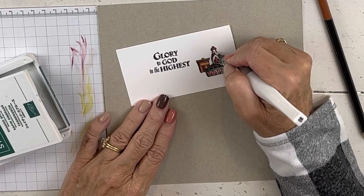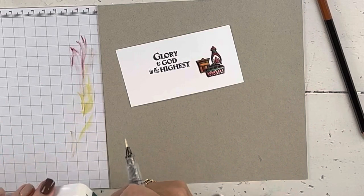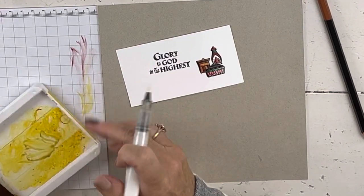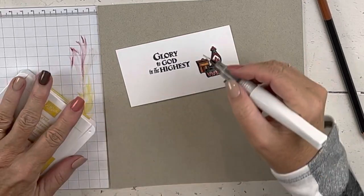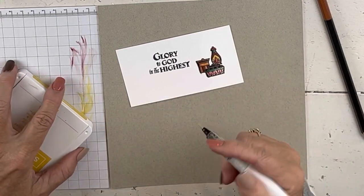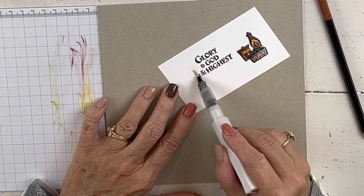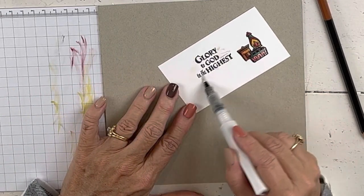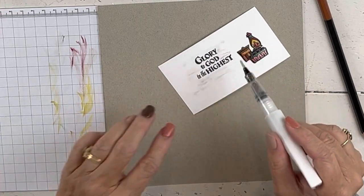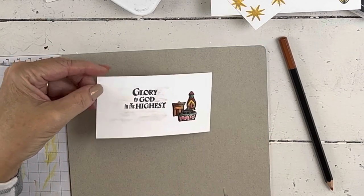I wanted to show you this on this card because it's a super tiny little card that doesn't take hardly any supplies, but just because we've added the Wink of Stella it's so shimmery and festive — that really brightens it right up. You can also take your Stella and paint over the paper itself. You don't want to go right over the top of words with it super thick, because putting a lot of glitter right over black means the black won't look as sharp — but it does make your paper take on a really pretty silver quality.